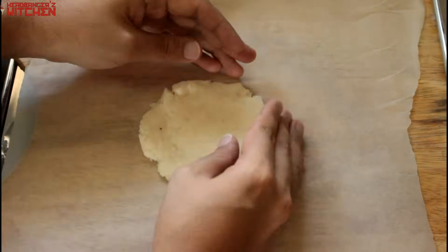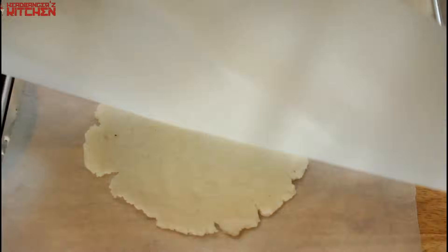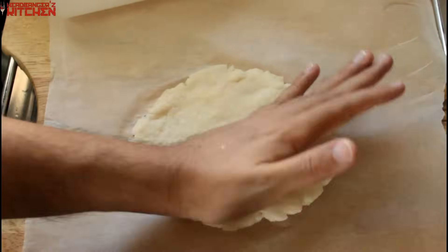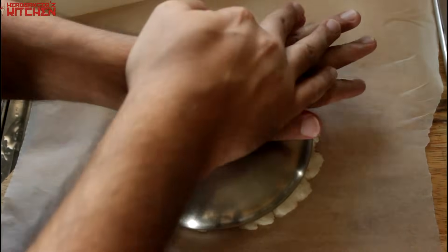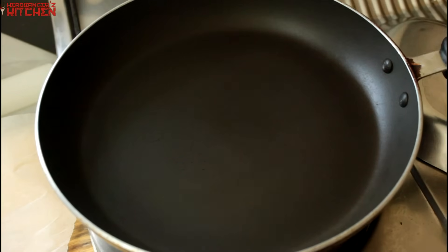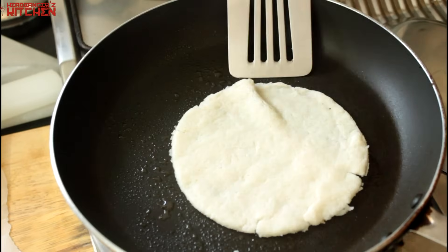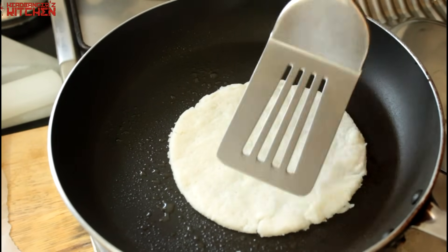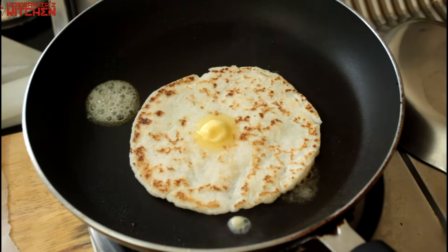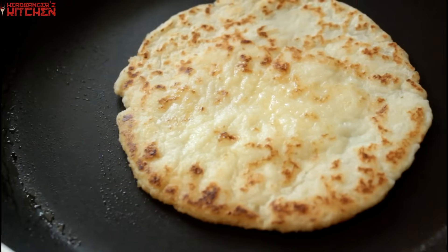Now it's time to roll out our coconut flatbread — I'm going to use parchment paper to do so. Squish it, squash it, flatten it, roll it, then you can cut it for a nicer even shape. That's how we get the regular coconut flatbread, the keto naan. Get your pan on the gas, heat up some butter, olive oil, or ghee — whatever you have — and fry the naan. Wait until it's nice and golden brown on one side, then flip it over. Add a little butter for that butter-naan taste. And that's it — the naan's ready.